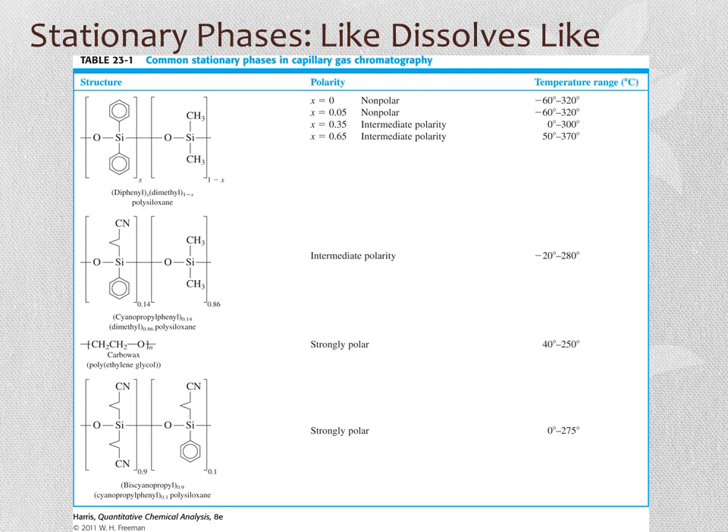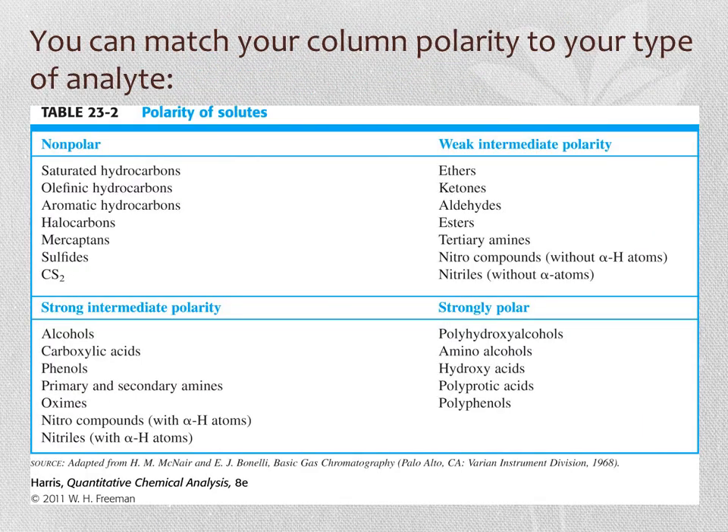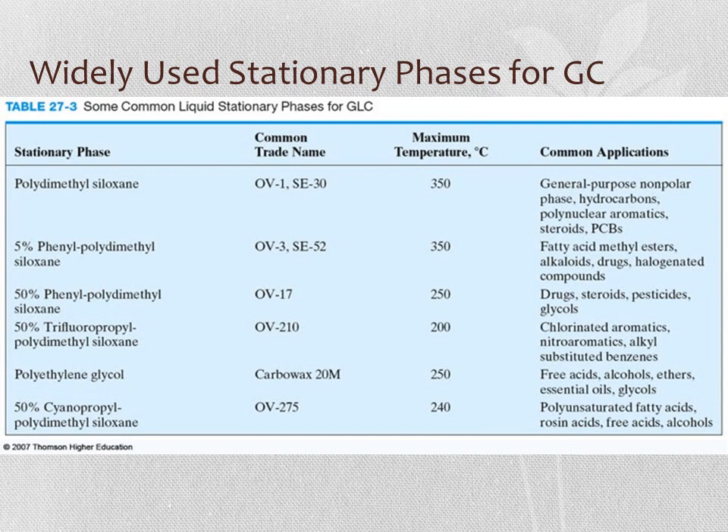Different stationary phases are created by modifying the silane group. The most common is diphenyl-dimethylpolysiloxane, which contains phenyl and methyl groups. Depending on the ratio, this gives nonpolar or intermediate polarity. When the stationary phase is not particularly polar, all retention time is based on boiling point. A table of typical compound types—organized from nonpolar to polar—helps determine what column type is appropriate. Applications range from the purely nonpolar polydimethylsiloxane column all the way to 50% cyanopropylpolydimethylsiloxane for very polar compounds. Each column has a maximum temperature, above which significant degradation—column bleed—occurs.